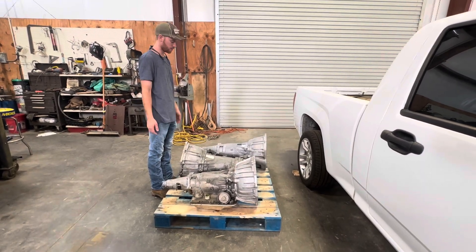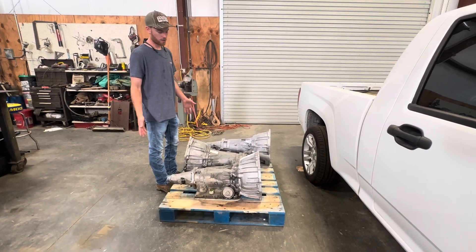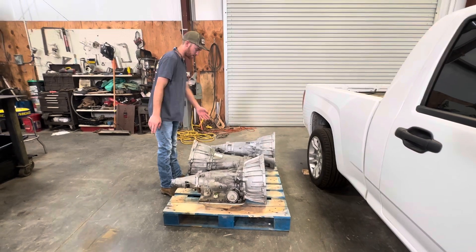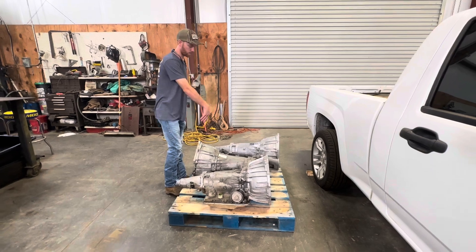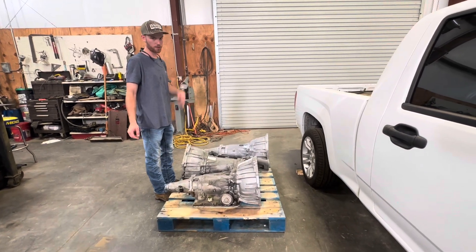Colorado has 147,000. That one obviously doesn't work. So I think we're going to make this one two-wheel drive, maybe take some parts out of this one or that one to make this one two-wheel drive. Basically we're just going to swap the output shaft out and slot it into the Colorado so it happens.